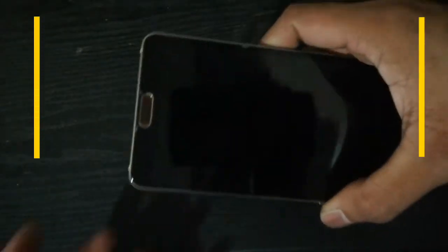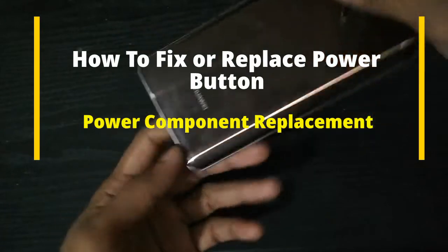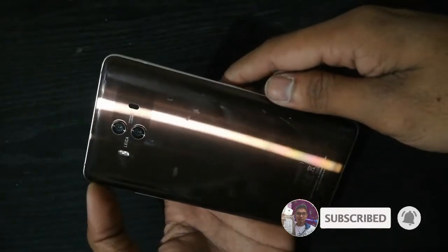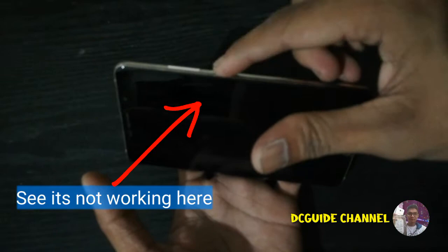Hello guys, today I will share with you how to repair a power button problem of an Android phone. I hope you hit the subscribe button if you are new to this channel, and hitting the bell icon is much appreciated. It's a warm welcome to you, and thank you to my beloved friends and subscribers.